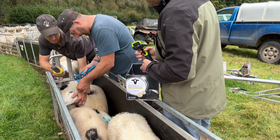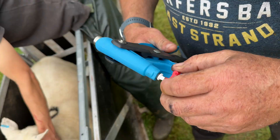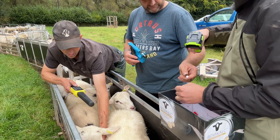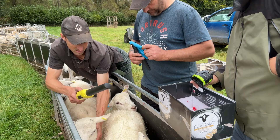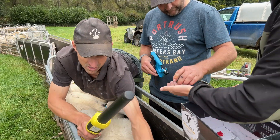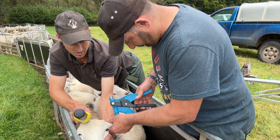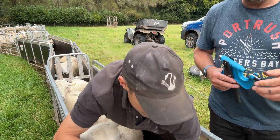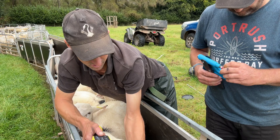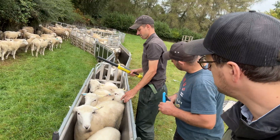Let's see if we can do a clean run. So how many was that? One, two, three, four, five, six.